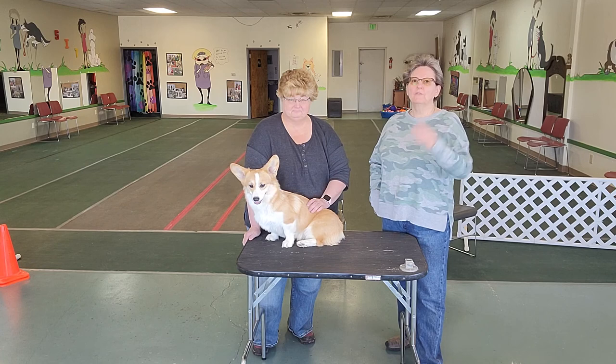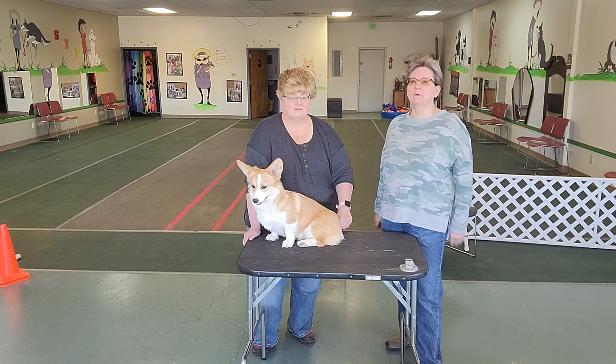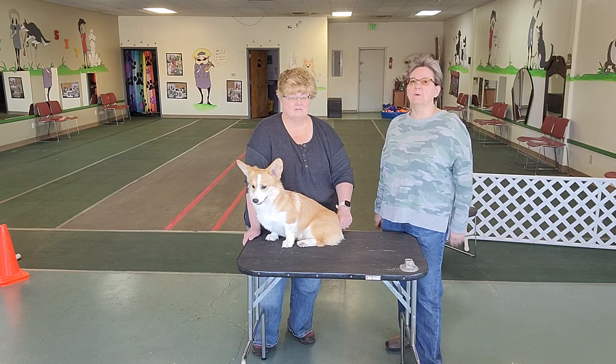If you have any questions, you can always call Noelle or go to her website, Directions Canine Academy. You can check out our other videos at Positive Directions or It's All About the Dogs. We'll be back next week with more videos. Please hit the like button and subscribe to our channel.